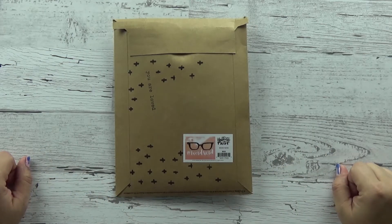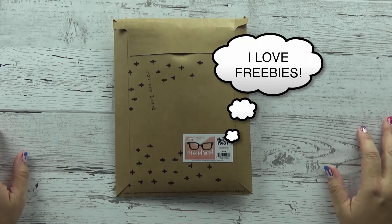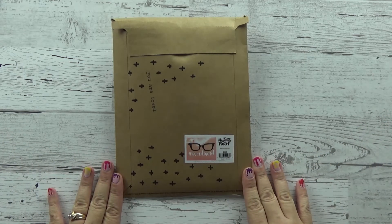Hi, Tracy here with BibleJourneyMinistries.com, and we are unboxing the latest Illustrated Faith Kit today. This is the October kit called Word Nerd. Stay till the end, because I'm going to show you some freebies that you'll have a chance to get when you order this kit through Dayspring. They're being super generous this month, and I'm excited to share that with you. So let's go ahead and get started.